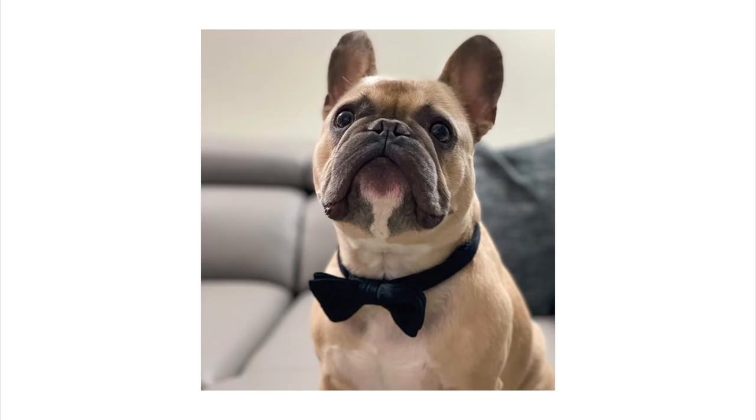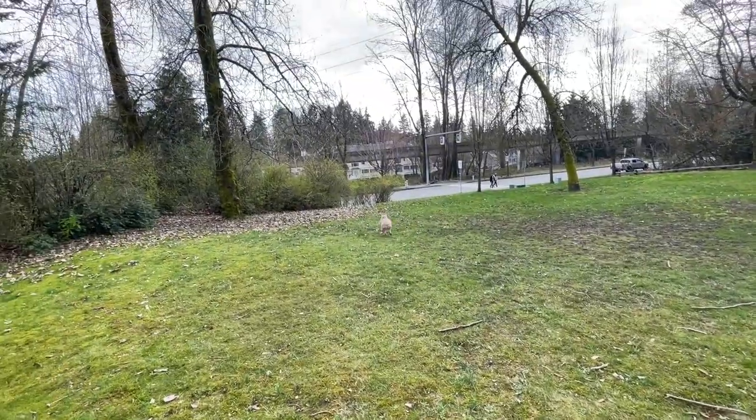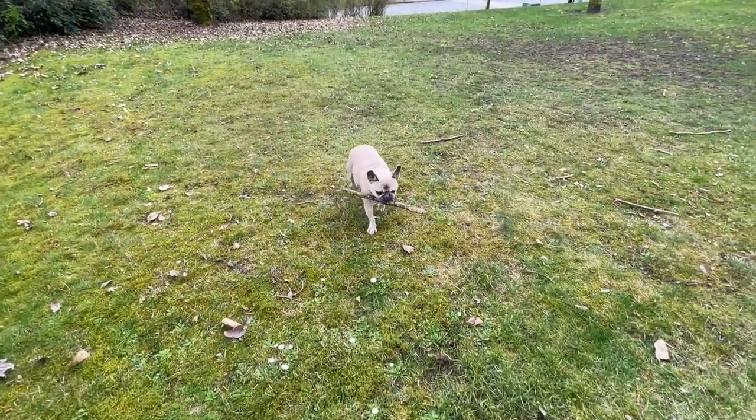It is a sporty model. However, you could also dress it up and even take it to a nice event if they allow you to. There's so many different things you could do with this model. You could go for bike rides, you can go to the park, you can go swimming. You can do a lot of different activities with this model and it can take it.